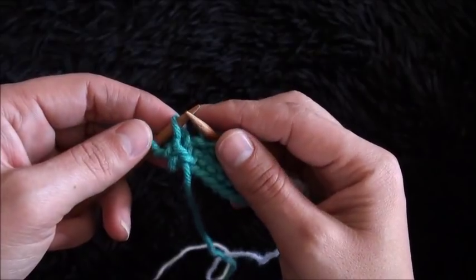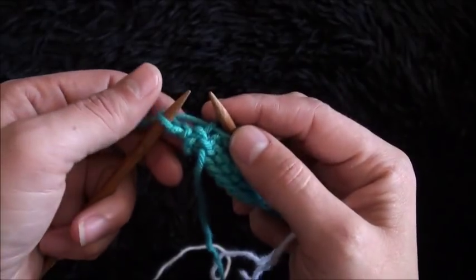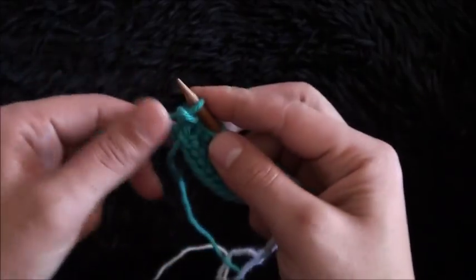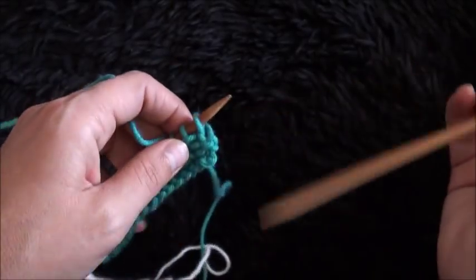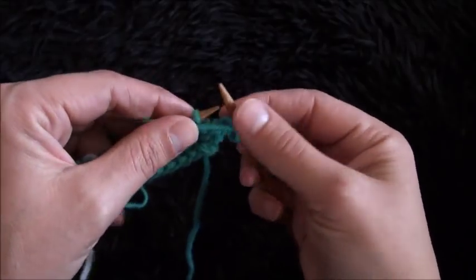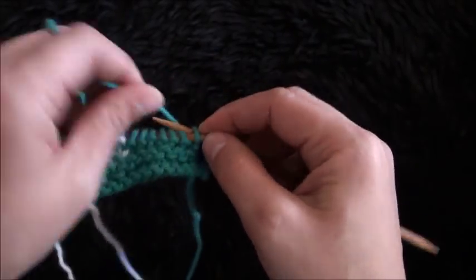With two stitches left at the end of row 4, I'll knit the first stitch and then purl the last stitch. Now I'll turn my work around and purl the first two stitches, then knit the rest of the stitches.